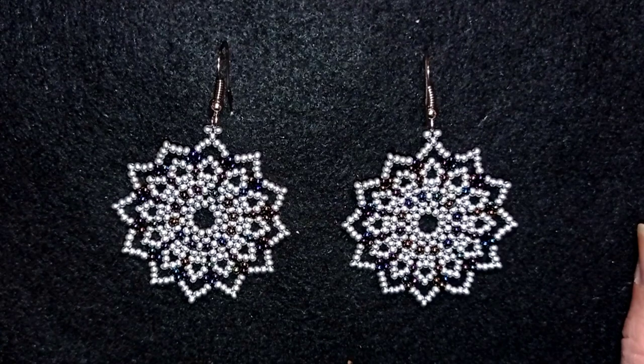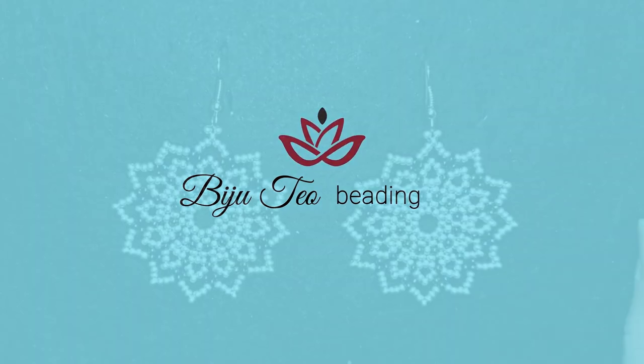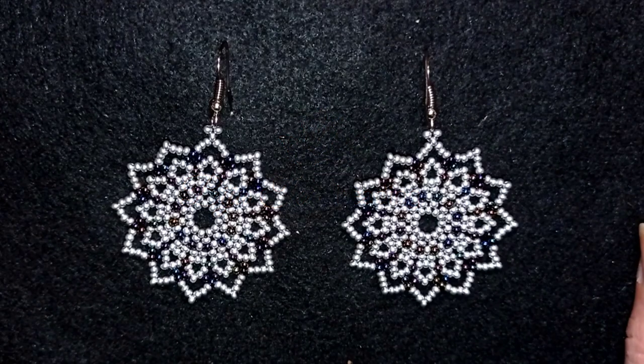They're easy to make and I'm showing step by step, so I'm sure even if you are a beginner you will be able to make them. You could also ask me anything in the comments if you have any troubles, and the materials are also really easy - only seed beads and standard earring findings that you could find in any beading store.